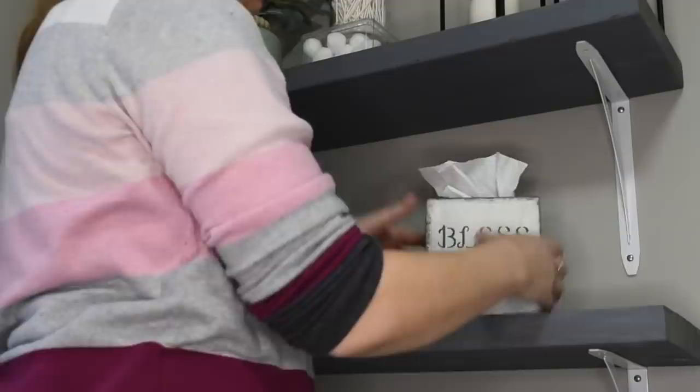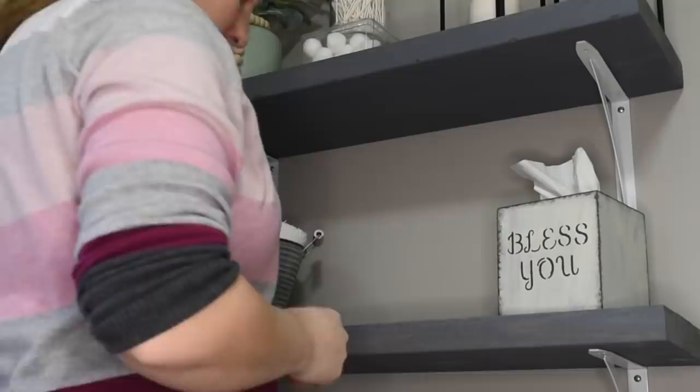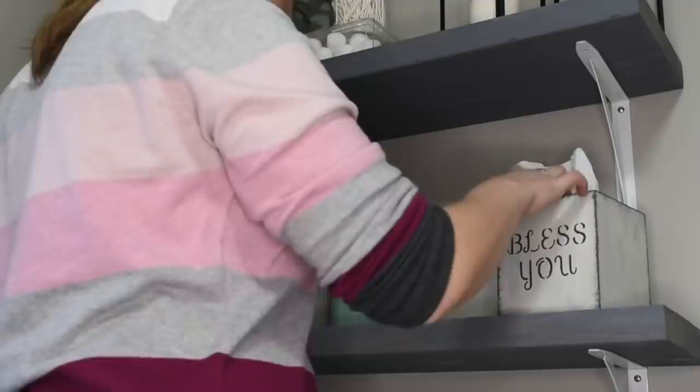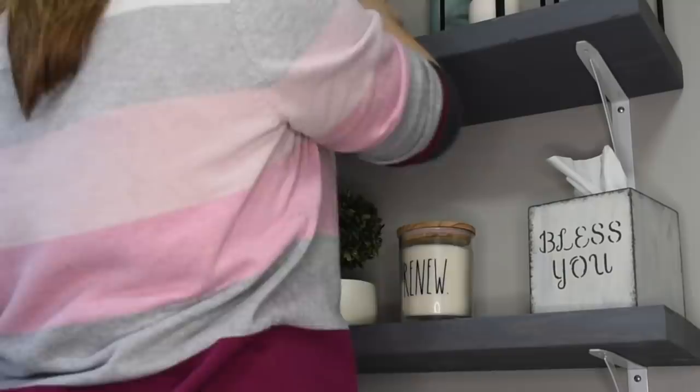This Bless You Tissue Box holder is a DIY that I made a bit ago. It's been a couple months. I'll see if I can find that video and link it for you. And then I got that little tin holder to hold some hand towels in at Hobby Lobby. It was $6.99, but they were having their 40% off of their metal items.